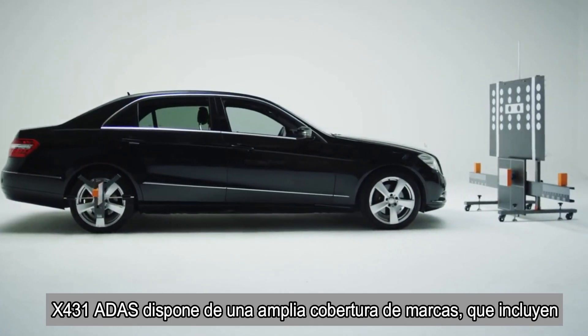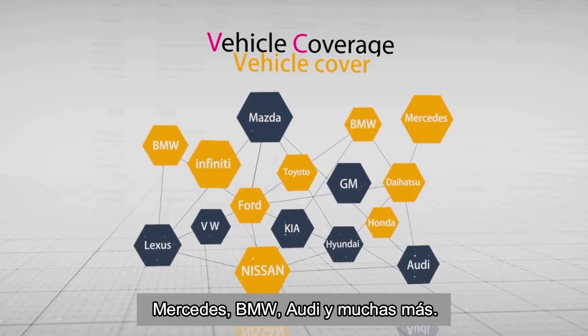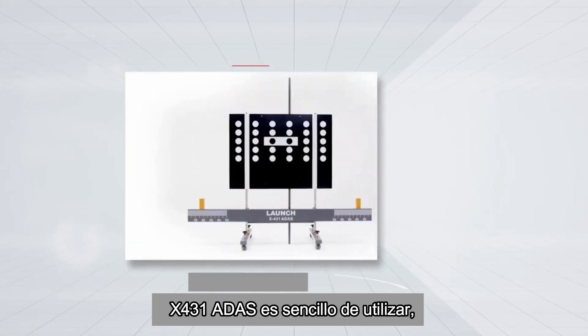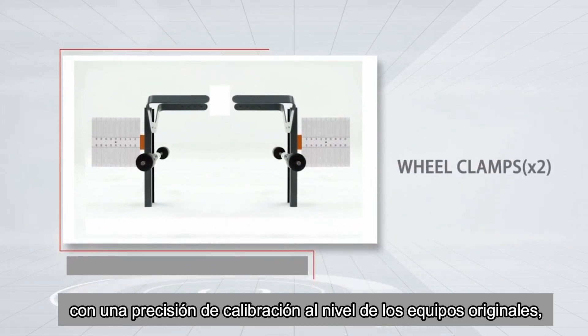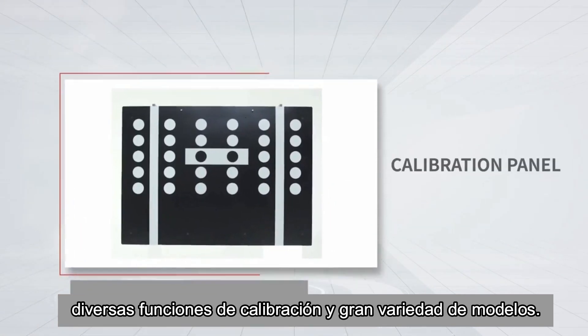X431 ADAS has wide vehicle coverage including Mercedes-Benz, Bavarian Motor Works, Audi, and more. X431 ADAS is ready to use. It provides OE level calibration accuracy, multiple calibration functions, and wide vehicle coverage.